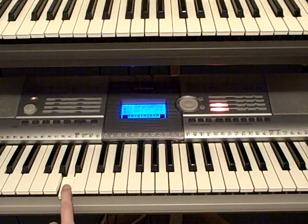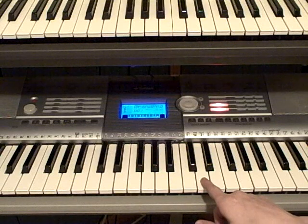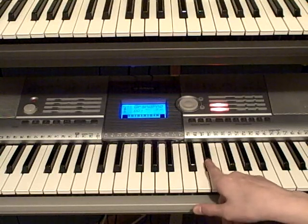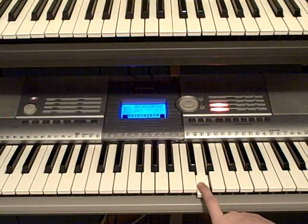You're going to be playing this A twice. Then you're going to be moving up to this D, and you're going to play it once. Then you're going to go up to D sharp, and then D. You're going to play these three notes faster. So, this is how it sounds at normal speed.